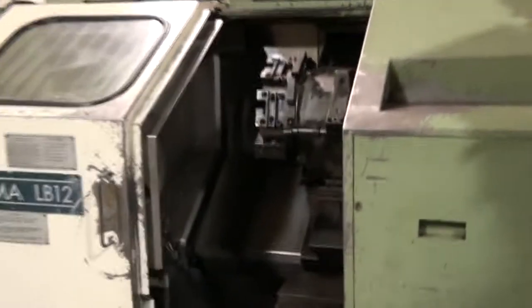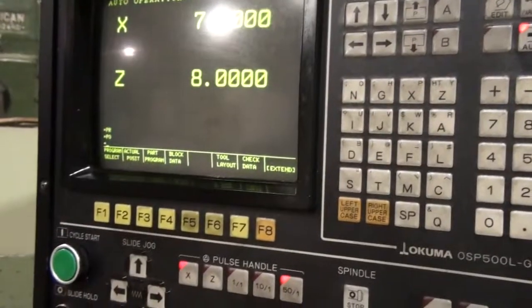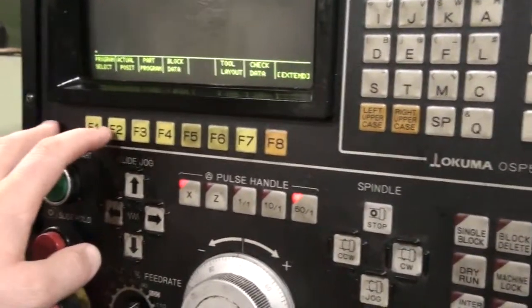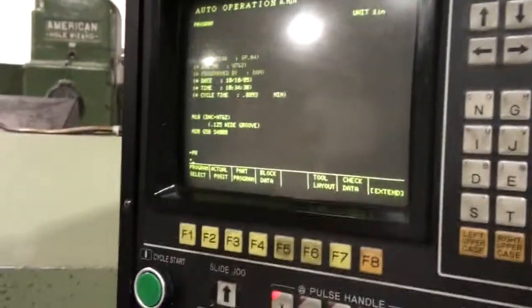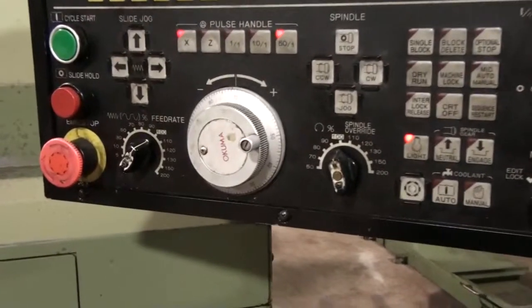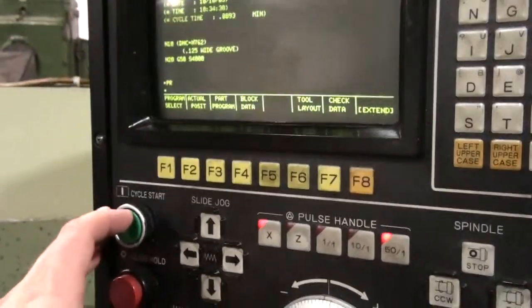I've got the machine in the home position. I'll go ahead now and we'll start running a program, see how it does. I'm in the auto operation mode, bringing up the program. I'm going to the beginning of the program. I've run the sample program once already, so I will leave my feed rate and spindle speed at a hundred percent, and we'll go ahead now and hit cycle start.